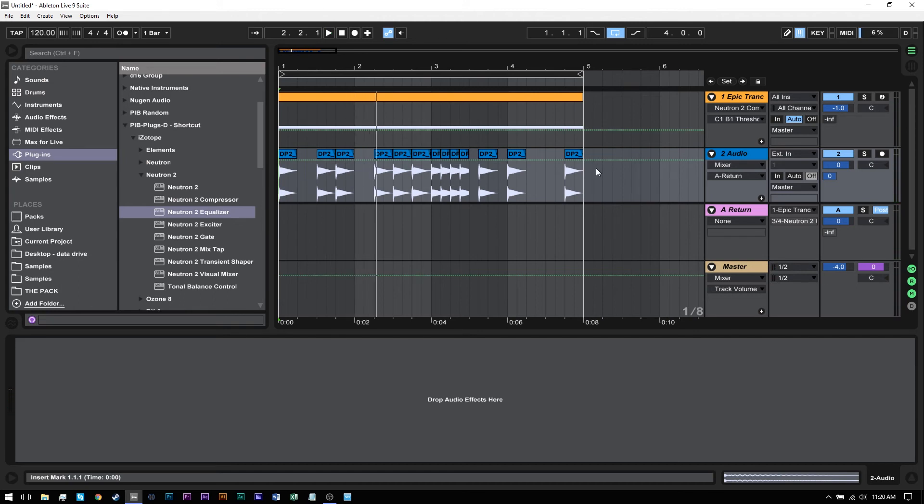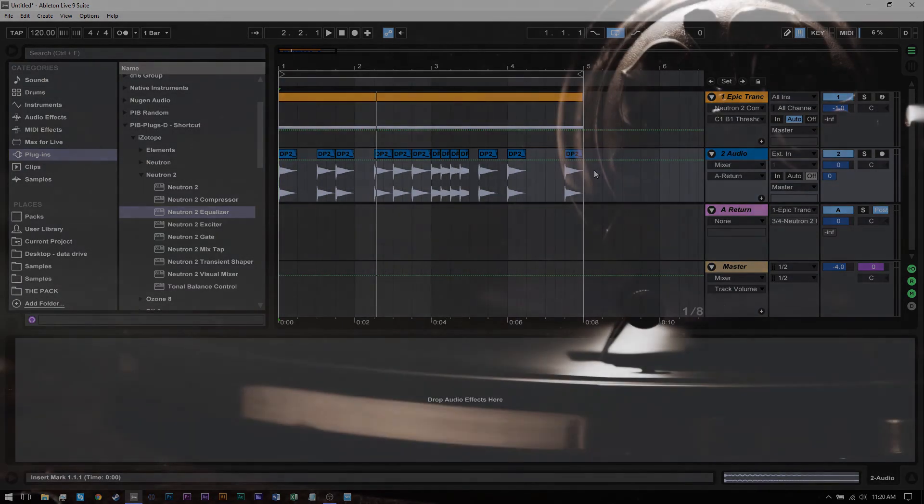So that's the best way I've found to do the external sidechain routing for Neutron 2's compressor. I hope you learned something. We'll see you next time.